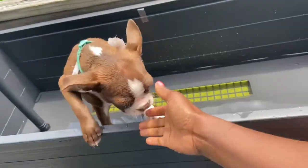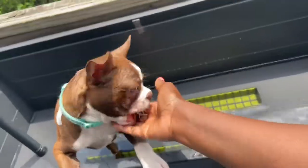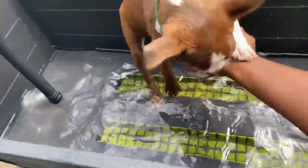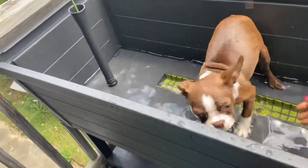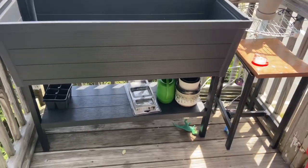This girl — her teeth are getting sharper, guys. Where are you going little girl? Let's give you a little bath before we dump half of this water. She wants to get out of there. As you can see, it fills up my whole balcony, so this is a very handy device.